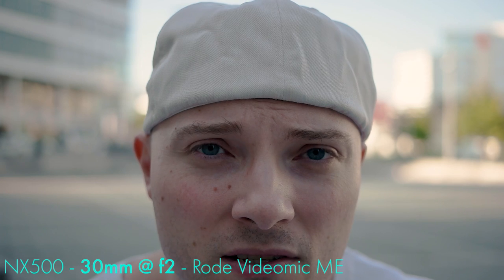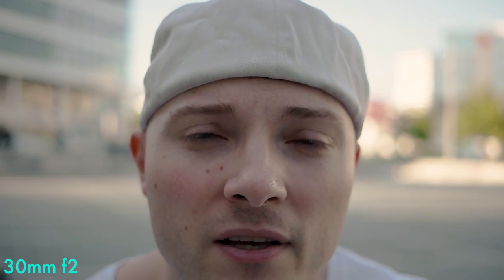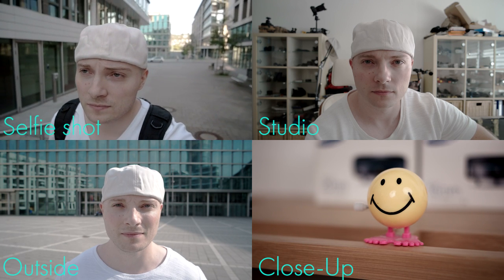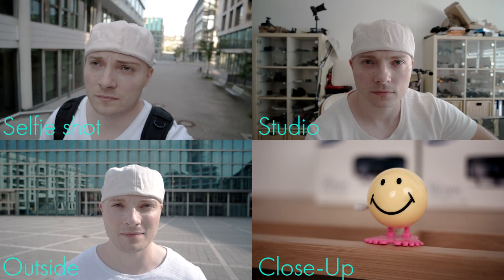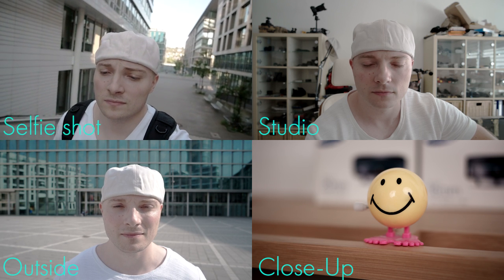I am going to compare three lenses with the 1650 kit lens in four scenarios. The lenses are the 16 millimeter f2.4, the 20 millimeter f2.8, and the 30 millimeter f2. The scenarios are a fixed distance selfie shot, a studio shot with a close background, an outside shot with a far background, and a behind the camera shot to test each lens's close limit.